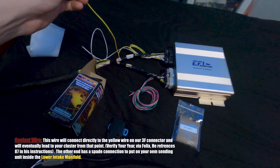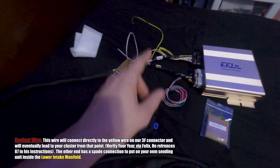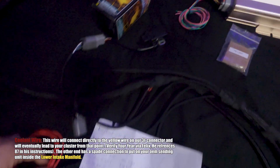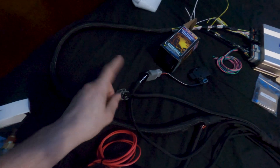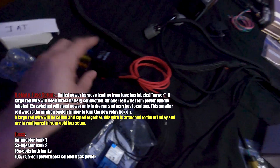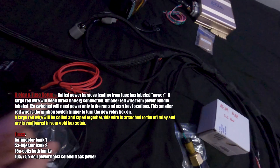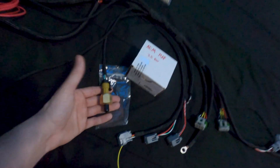Moving forward, this is the coolant wire for your gauge — it runs down on a spade that goes to your OEM connector if you plan on using it. Coming down here you have the TPS connected. These wires here are for the distributor, which Felix wires in and will plug right in. Moving down, I have the IAT sensor hooked up, and then the MAC valve, which is hooked up to this relay system. It has some fuses already in it — one goes to your battery for power and the other is a 12-volt switched line for the MAC valve. This is really nicely pre-wired.